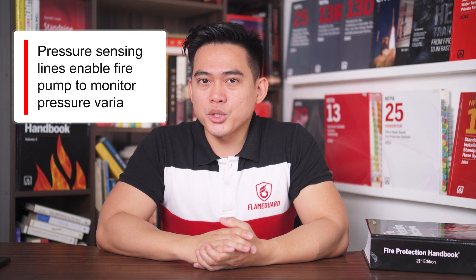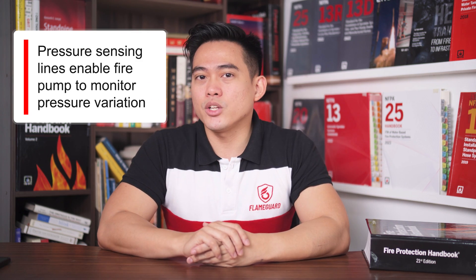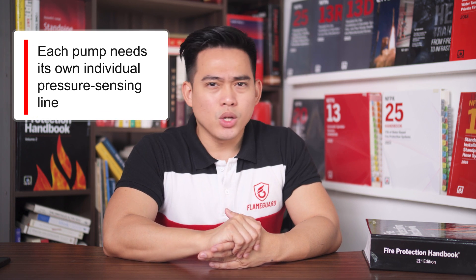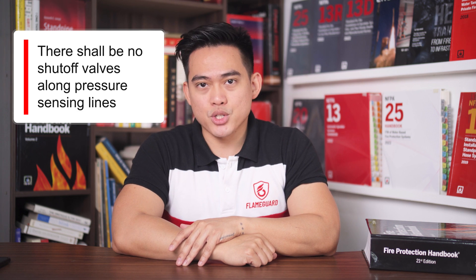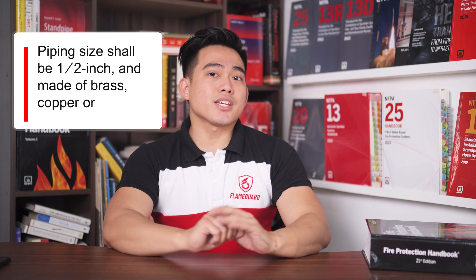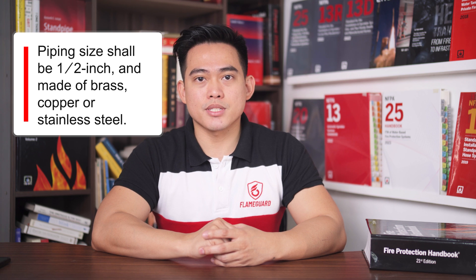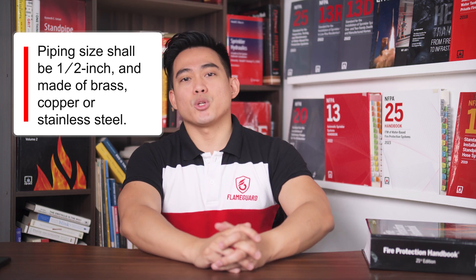Fire pump systems monitor pressure changes using pressure sensing lines so that they can run automatically during a fire. Each pump needs its own pressure sensing line, which shall not be connected in series. There shall be no shutoff valve along the pressure sensing line. The connection for each pump shall be tapped between the pump's discharge check valve and discharge isolation valve. Piping size shall be 1/4 inch nominal, and the material shall be brass, rigid copper pipe types K, L, or M, or Series 300 stainless steel pipe or tube.